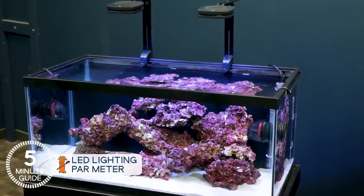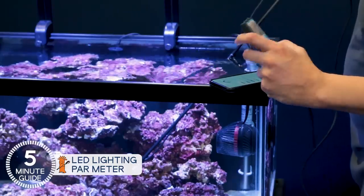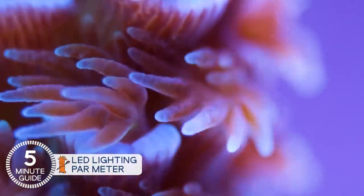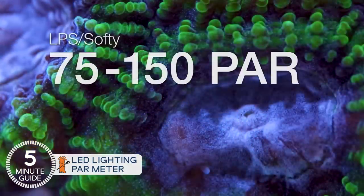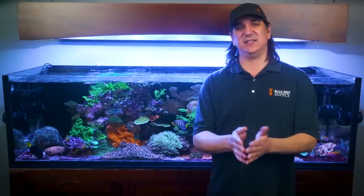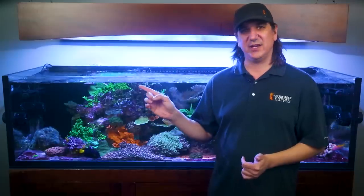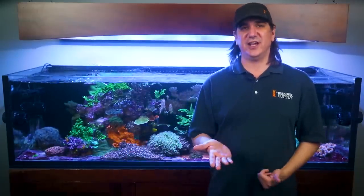Once you've found that ideal height and spacing, go back to the easy path: take that photo of the tank, write down the PAR numbers, and adjust up or down until you get ideal coverage for your goals. The BRS recommended range for SPS is 200 to 350 PAR in as much of the tank as possible; for LPS, 75 to 150 PAR. Randy is doing most of the leg work for you with BRS recommended mounting height, spacing, and settings for a ton of different lighting options — a new one each week. Check out this playlist, and there's also a hot link to the PAR meter rental — they're often on sale.